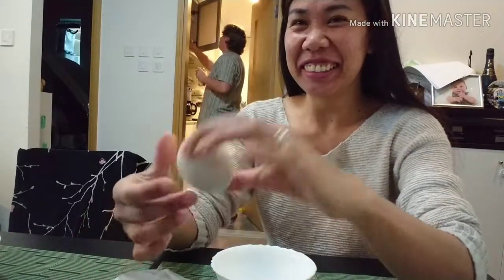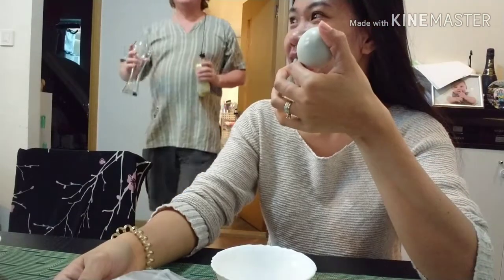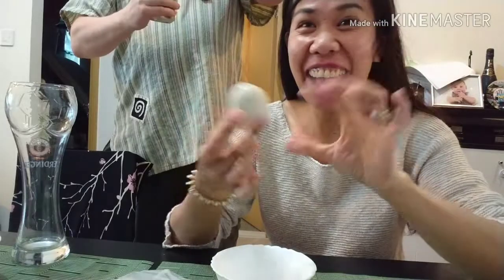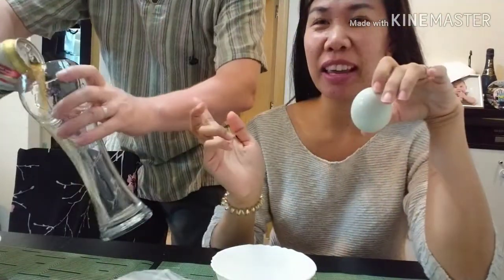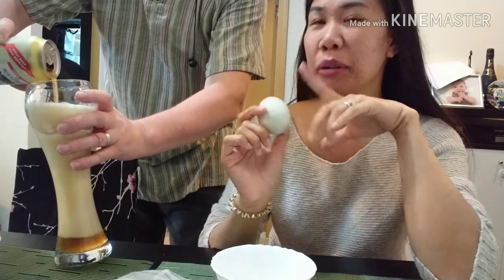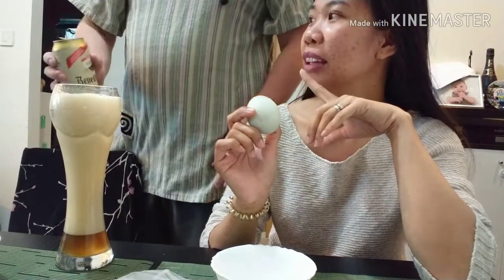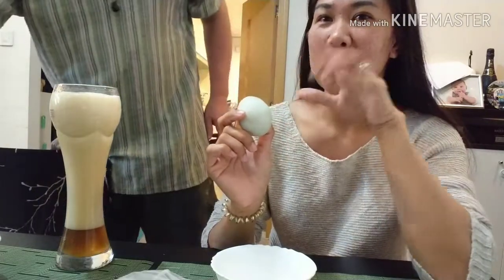They always say in the Philippines it's good with beer — so this is pulutan. He's going to have his beer with his embryo, with his balot. It's a really nice German beer I got for him, a special offer beer, and it smells good.